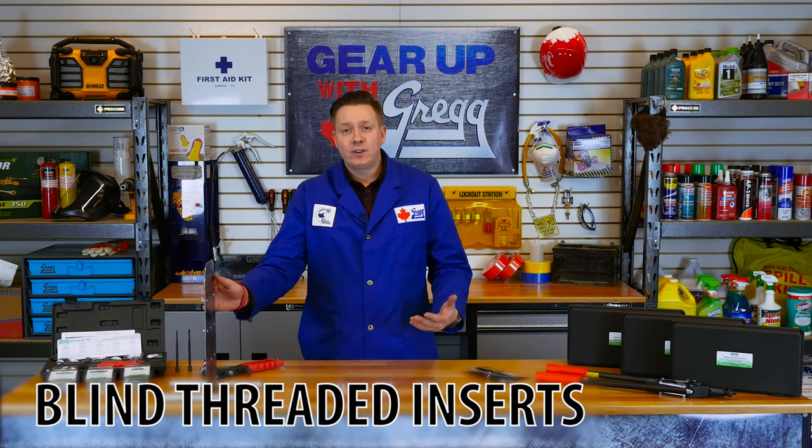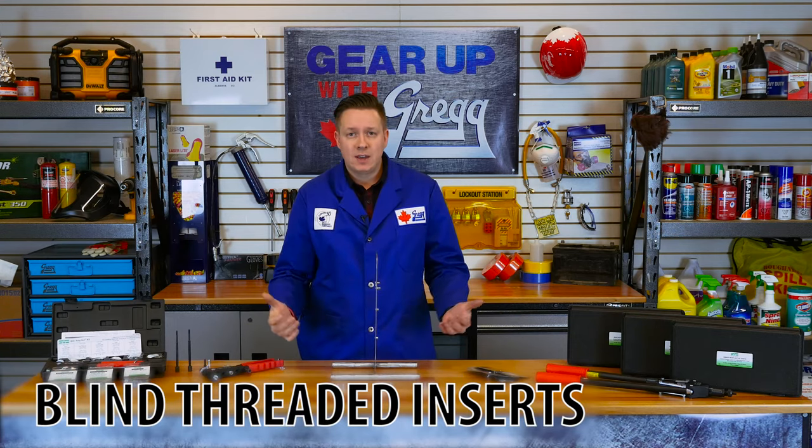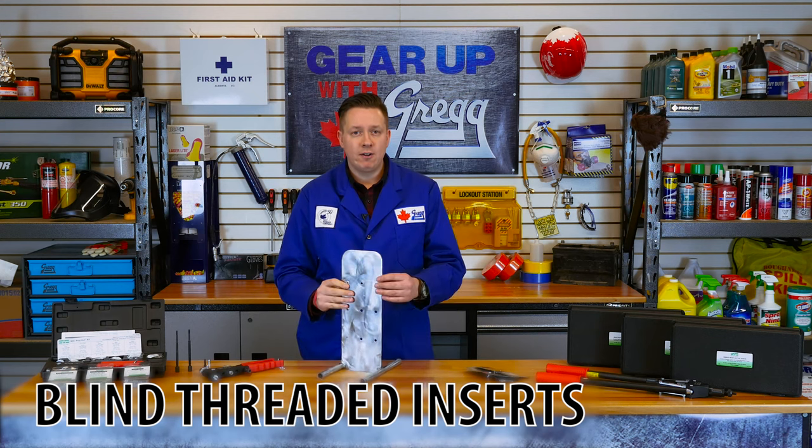Rivet nuts are also known as blind threaded inserts, and for good reason. Like rivets, rivnuts can be installed from only one side of the material.